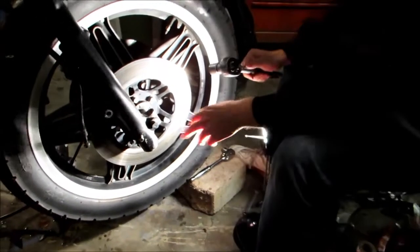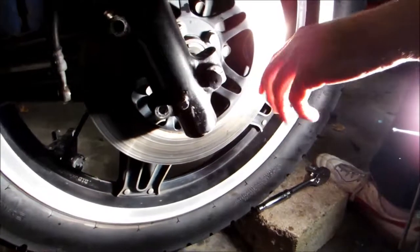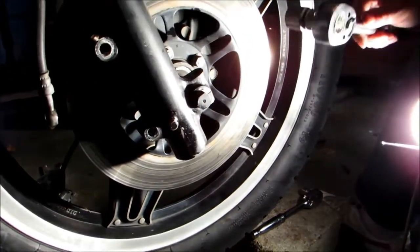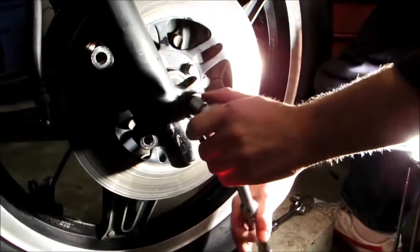Alright, so next we're going to go ahead and take our front axle off. Basically this is a bolt with a threaded end into the other side, so we're just going to stick a socket on here.